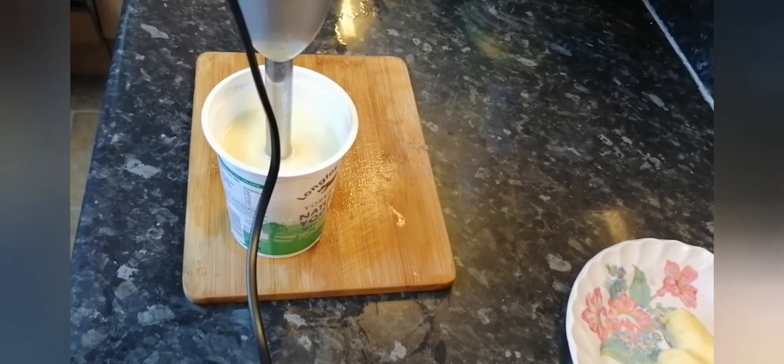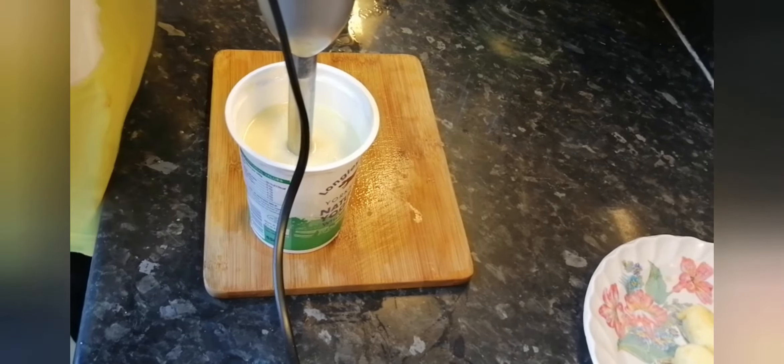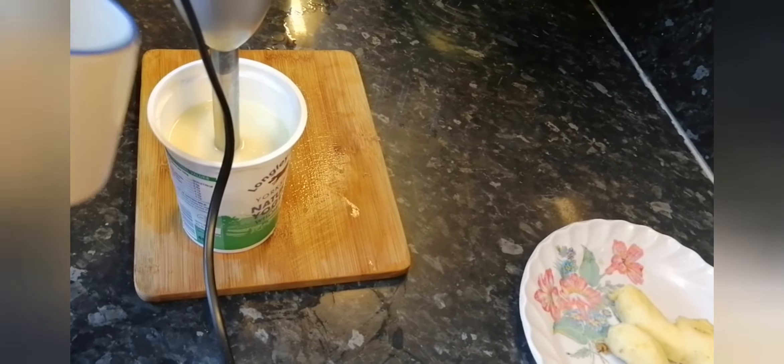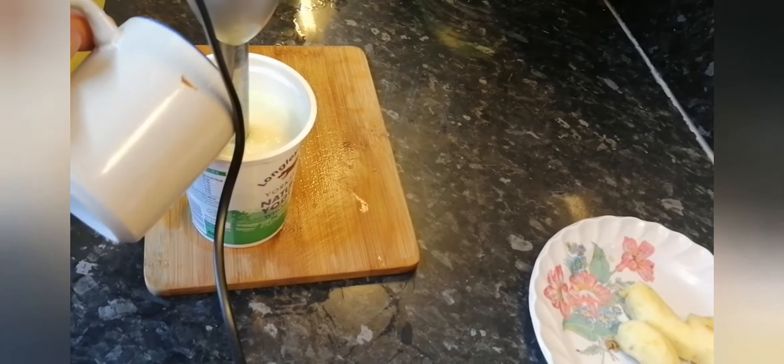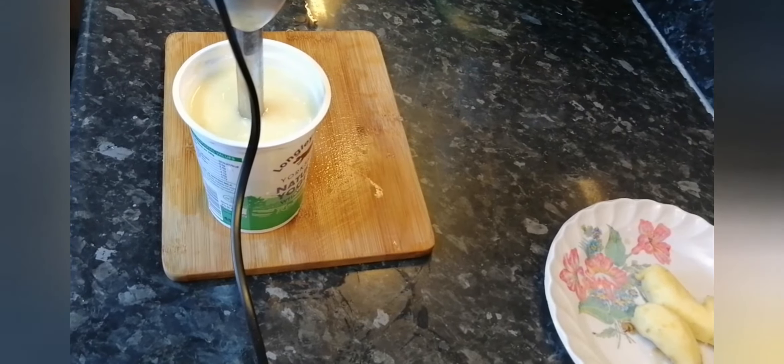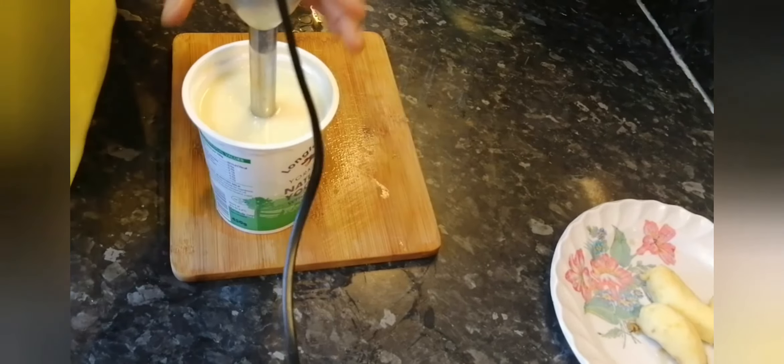And finally add a little bit of water — less than half a cup. It depends how thick you want the texture of the ginger puree. Now I need to blend it.